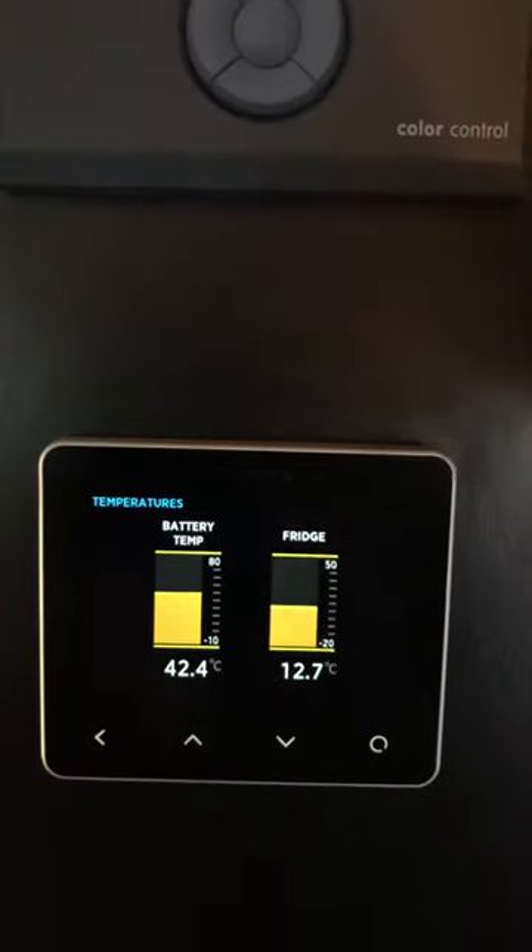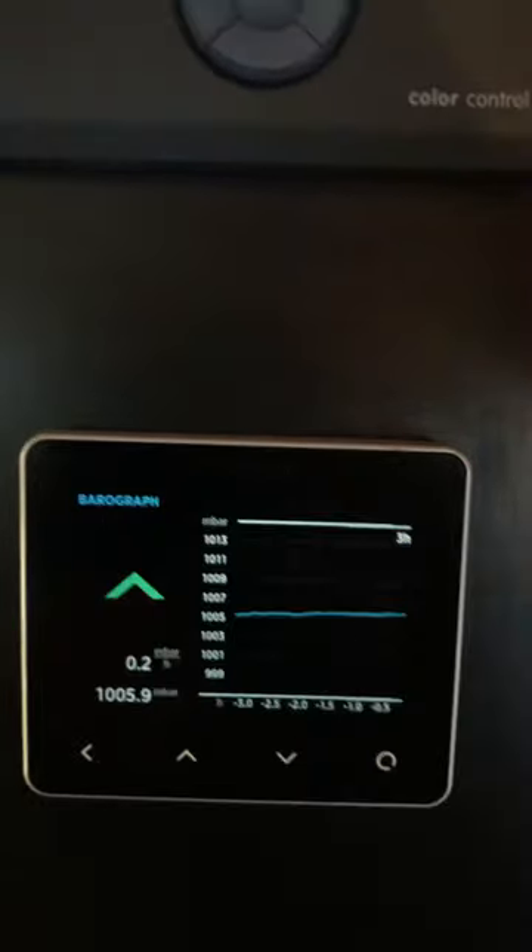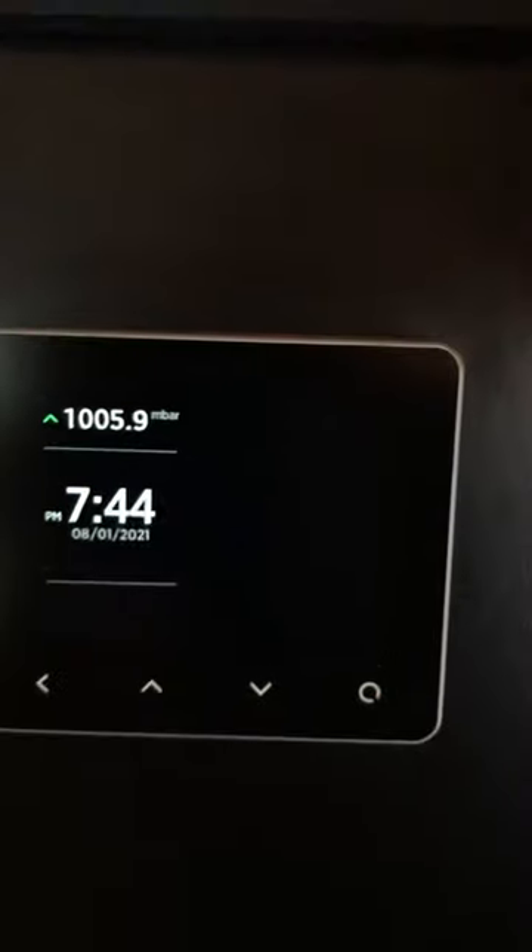Tank sensor's ready to go. Temperature on the battery and in the fridge, the barometer — I can see if it's going to rain or not.